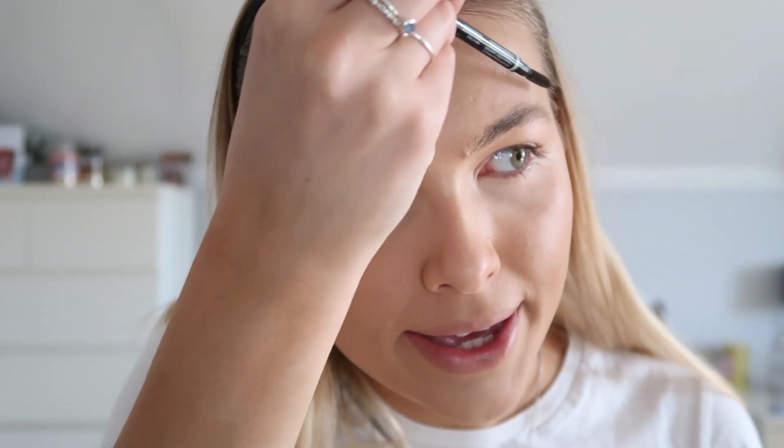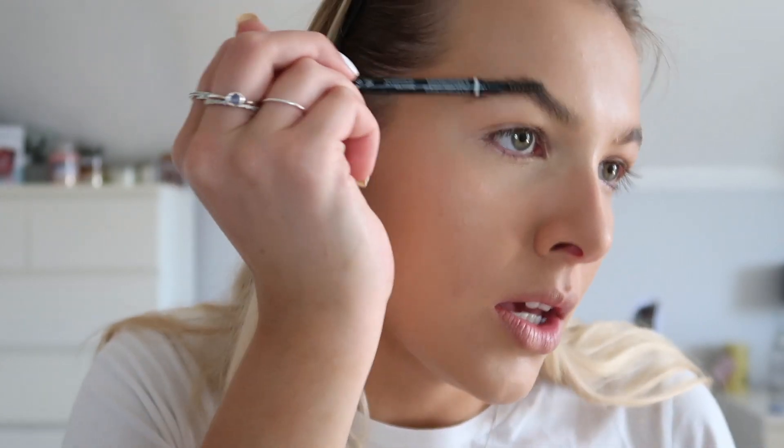Okay so for brows - Bratz dolls always have very arched brows, and my brows are quite flat, but we're going to attempt to arch them. For brows I'm going to be going in with my NYX Micro Brow Pencil in the shade Ash Brown, and then for the brow hairs just using my Benefit Gimme Brow. Just try and create as much of an arch as possible. Like I said my brows are super flat, so I'm not really sure how well this is going to go.